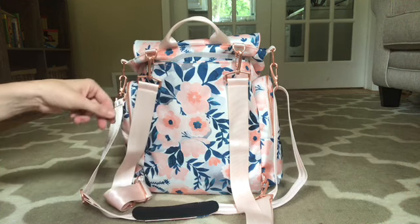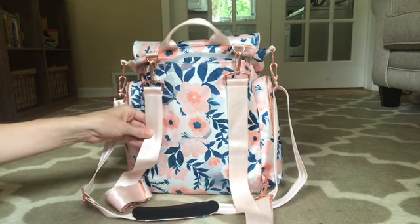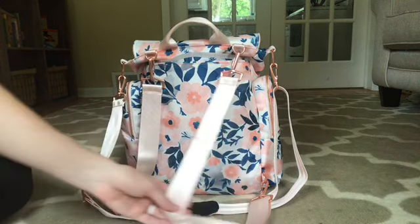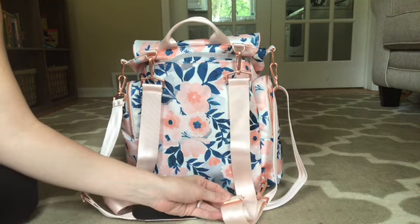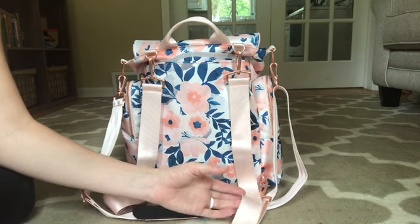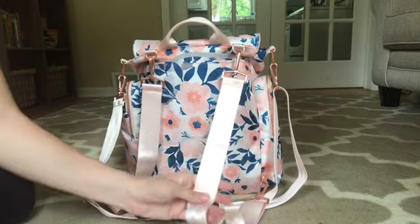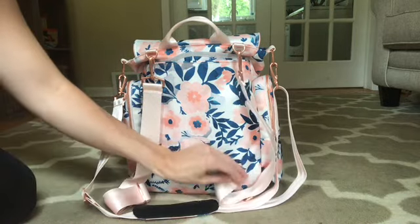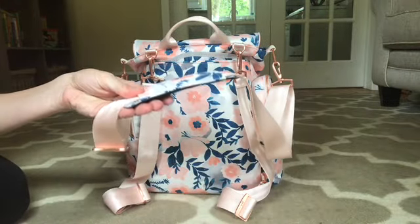It was worse on one side than the other, so that leads me to believe that it might not irritate everyone the same. But I only mention it in case you plan to pack this up for a full day somewhere and you are wearing a tank top because it is summer. I would definitely give it a test first with a tank top to see if it irritates your armpit area. Honestly, it was really bothersome — that made me carry it with the shoulder strap.